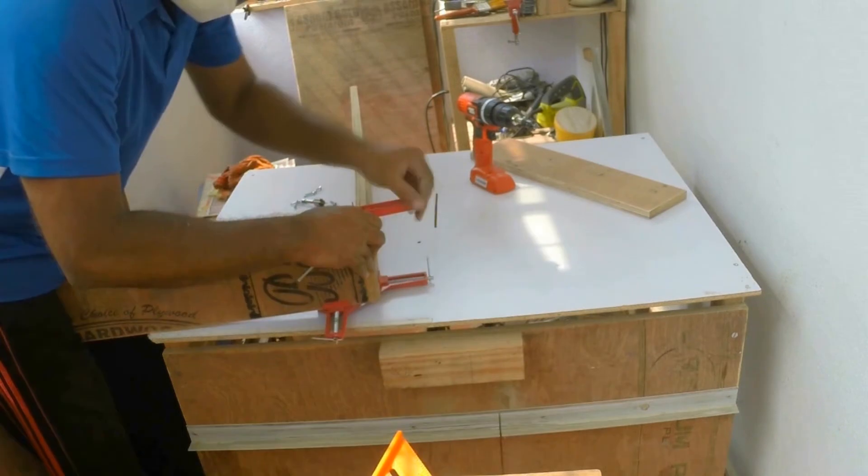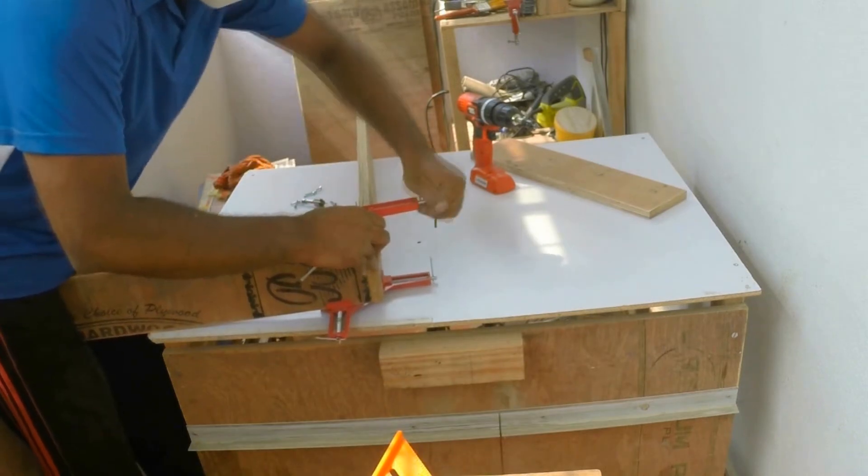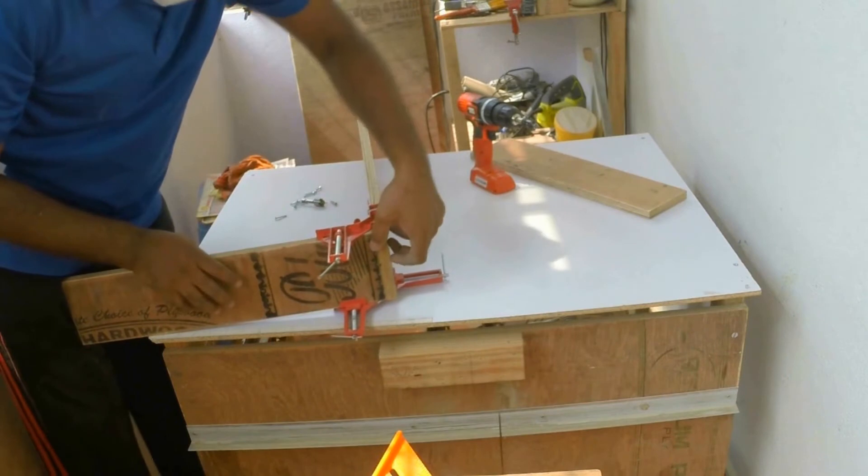These corner clamps help me put the piece together at a 90 degree angle.